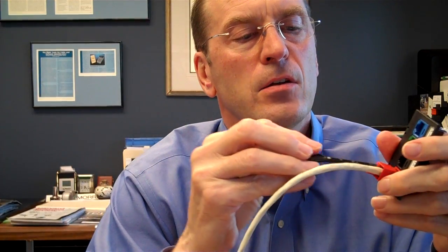Your patch cord is locked in there. You can't get it back out unless you take the key, put the key into the device, turn it, and pull it back out.